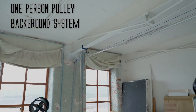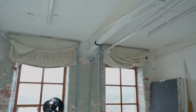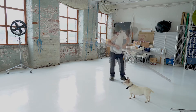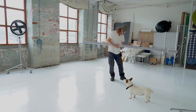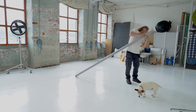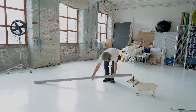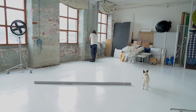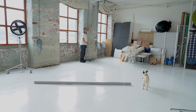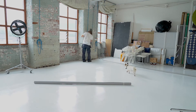In this video I'll show you how to use a one-man pulley system for a background. Up here we have the gantry bar that runs across with the ropes over to the side. Take off all your tape from your background paper and then lay it on the floor. Undo the rope that lowers down the gantry bar and bring it down to the floor, then tie it off.